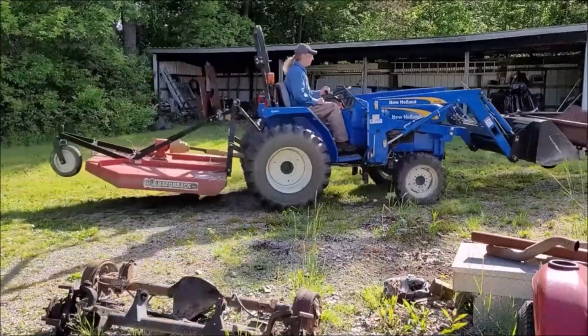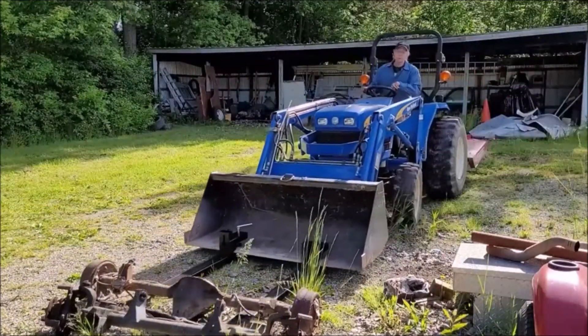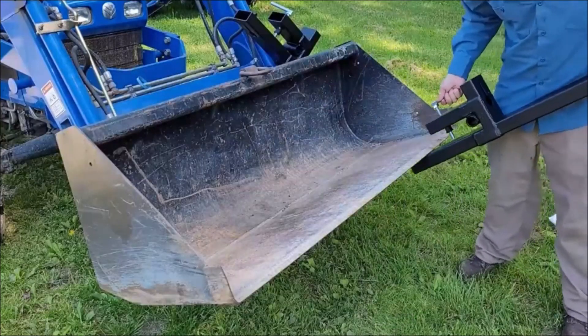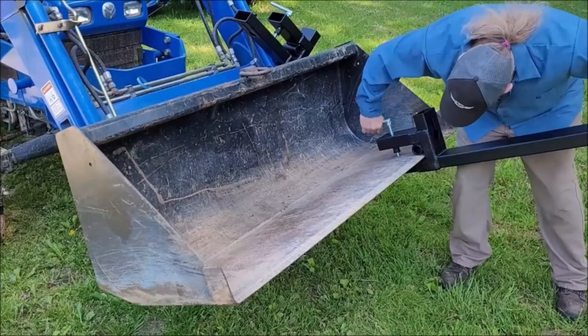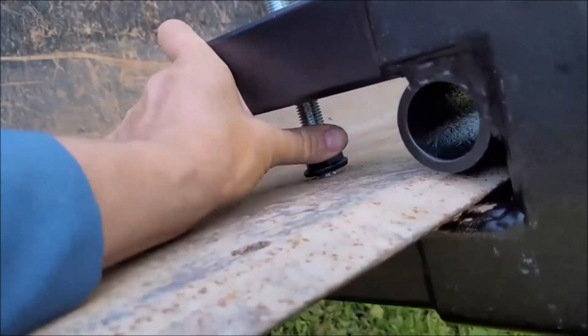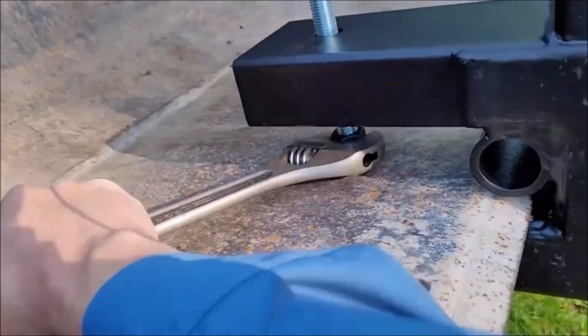They come with an adjustable stabilizer bar to keep the forks in place during use. The clamp-on design makes it easy to install and remove the forks, and they can be adjusted to fit a variety of different bucket sizes. The heavy-duty construction ensures that the forks are durable and can withstand heavy loads.